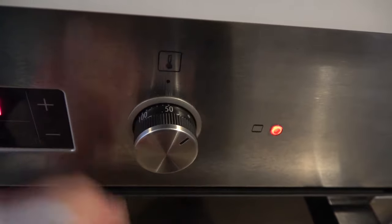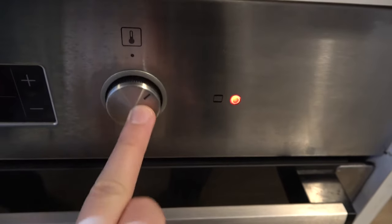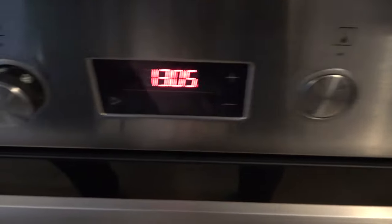To set the temperature, we have to twist this knob to the left or the right. So we can set it, for example, to 50. If you want to lock it, you can just press it.